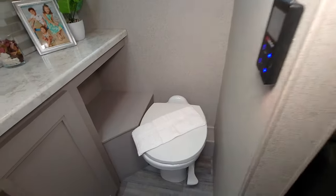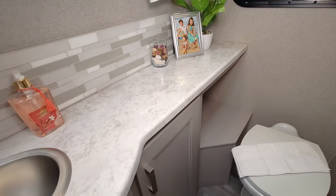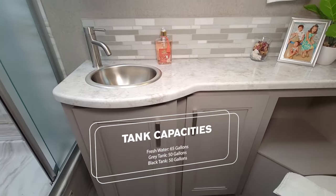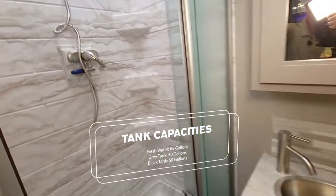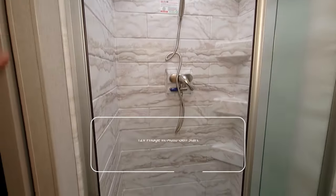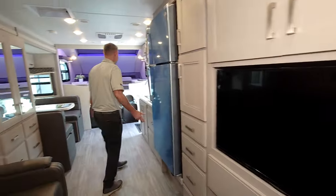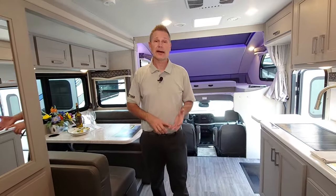Rear bath setup — another great feature. Rear bath is always hard to beat. Look at the storage you have in here — extra towels, soaps, a porcelain foot-flush toilet. Sink with a lot of counter space and a medicine cabinet. Printed shower surround with a nice shower wand. Great motorhome. Absolutely love this floor plan and the layout. This is the all-new Magnitude 4x4 AX29. When you want to learn more or build your own, visit ThorMotorCoach.com.